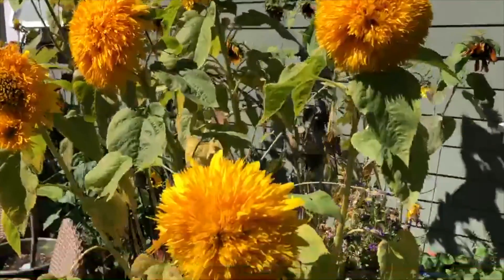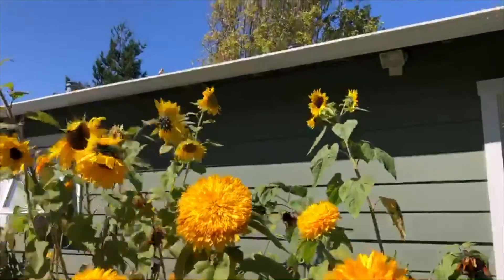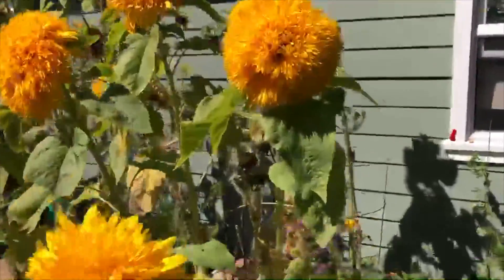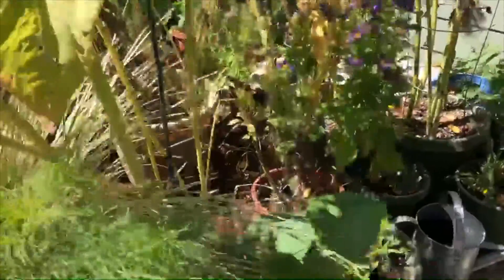They're very easy to grow. They are probably five to six feet tall, maybe a little taller than that. They're actually grown in pots because of my gophers here in my garden.